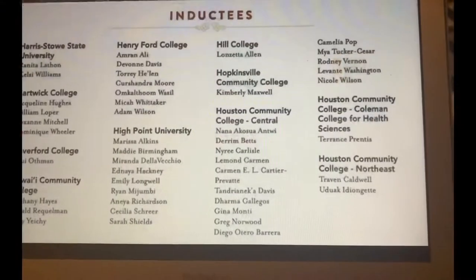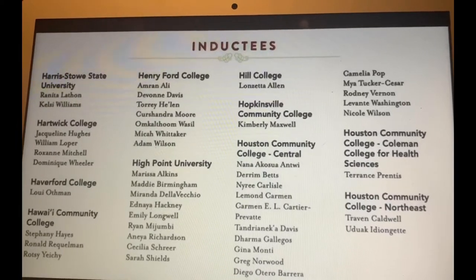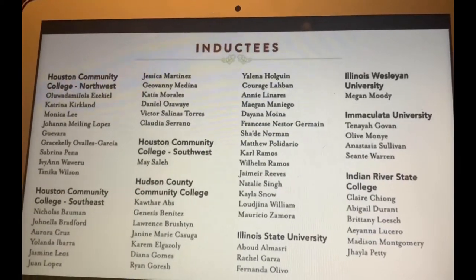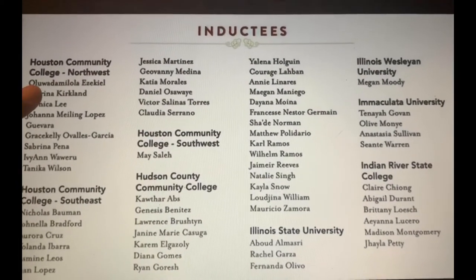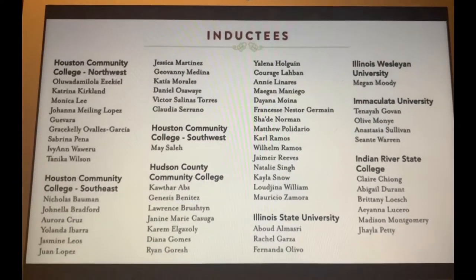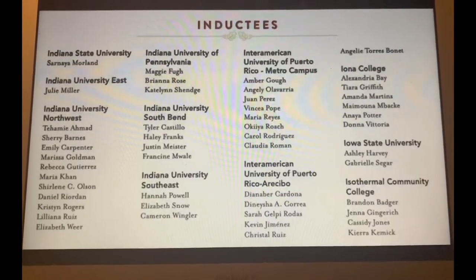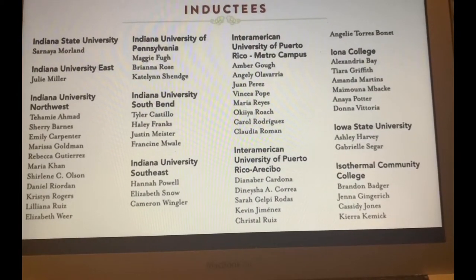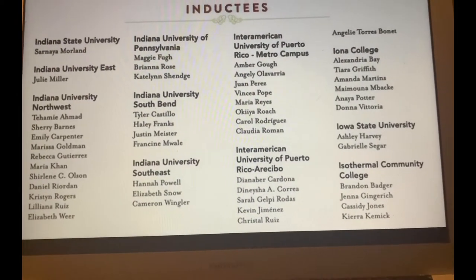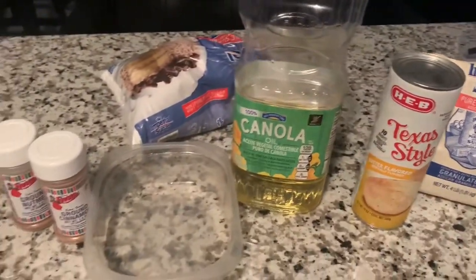Hey friends, do y'all see my name? Has it come up there yet? No, not yet. There's me, y'all. Y'all see me? Katrina Kirkland. Yay! That's me, guys. I'm so excited. Yes! Celebrate and make us homemade powdered sugar doughnuts.